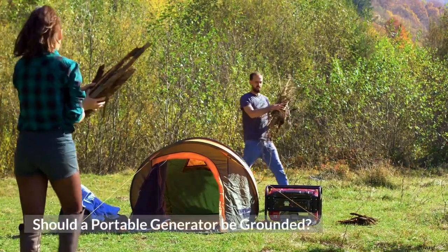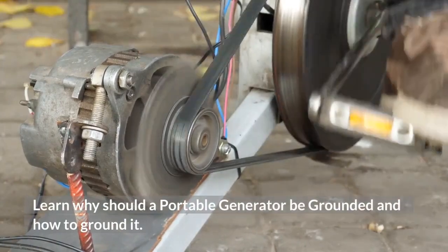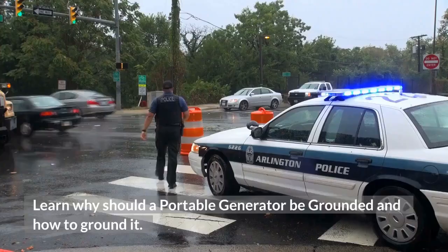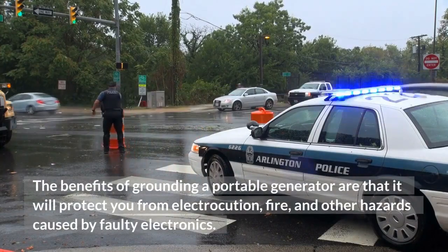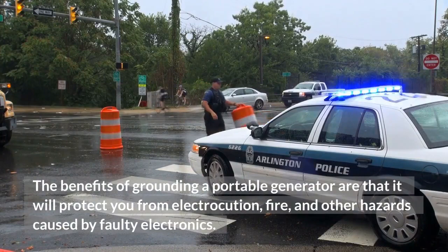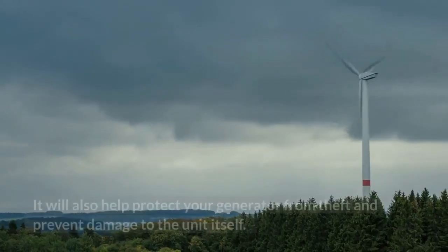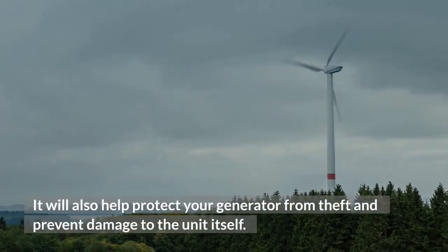Should a portable generator be grounded? Learn why a portable generator should be grounded and how to ground it. The benefits of grounding a portable generator are that it will protect you from electrocution, fire, and other hazards caused by faulty electronics. It will also help protect your generator from theft and prevent damage to the unit itself.